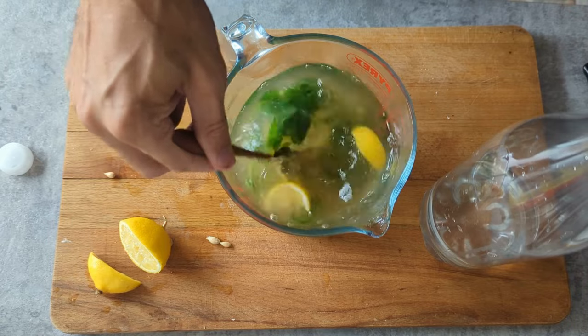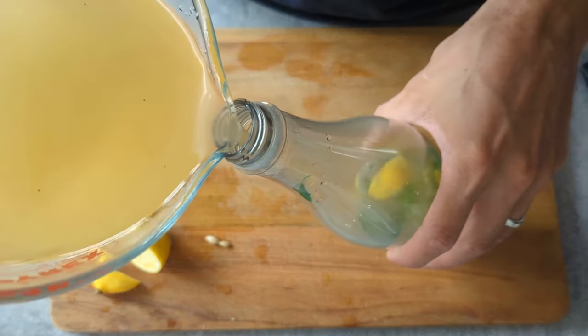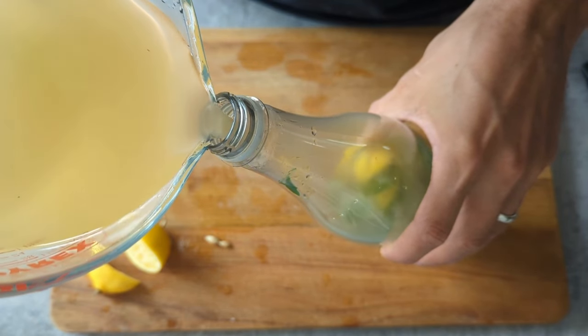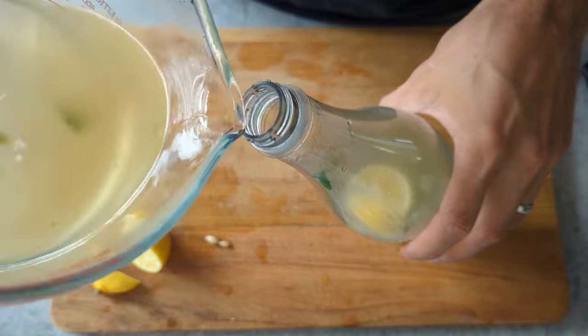Now that it's all mixed, I'll pour everything into our one liter plastic bottle, topping up with a little bit of extra cold water if needed. I'm going to chuck in the nettles and lemons, give it a really good shake with the lid on, and then because we're making this into a beer and want to brew it a bit longer, I'm going to add something called an airlock.